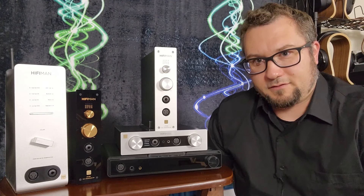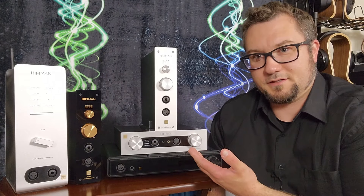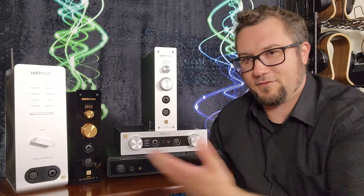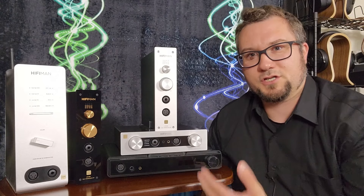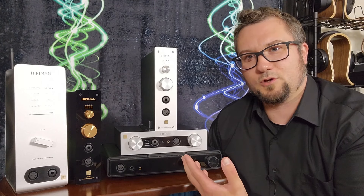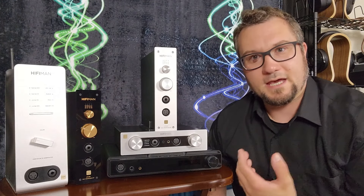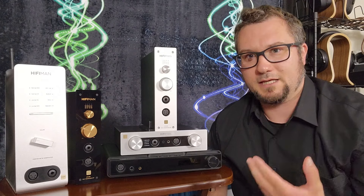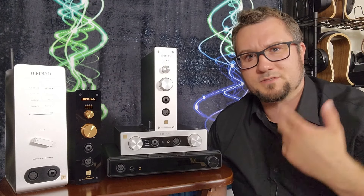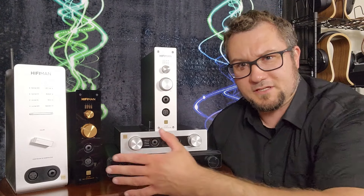HiFi Man has clearly planted a flag that they are getting into the source gear game, and the evidence is right on this table. In about the past two-ish years they have released five models that are some combination of DAC, headphone amplifier, and streamer, all currently priced under a thousand US dollars. What they have not yet done is release separates — a separate DAC, separate headphone amp, separate streamer — under the HiFi Man or Golden Wave branding at this price.